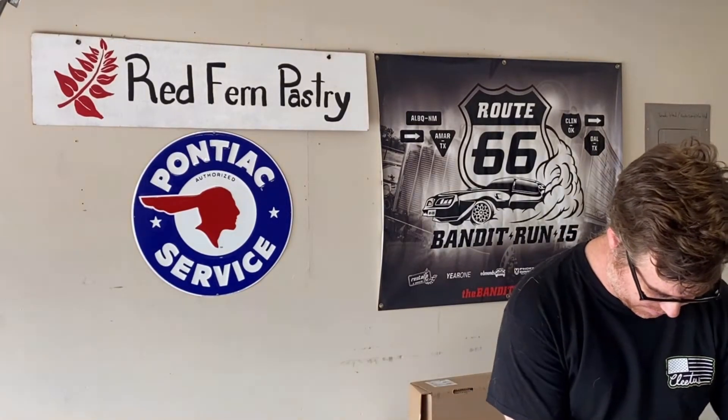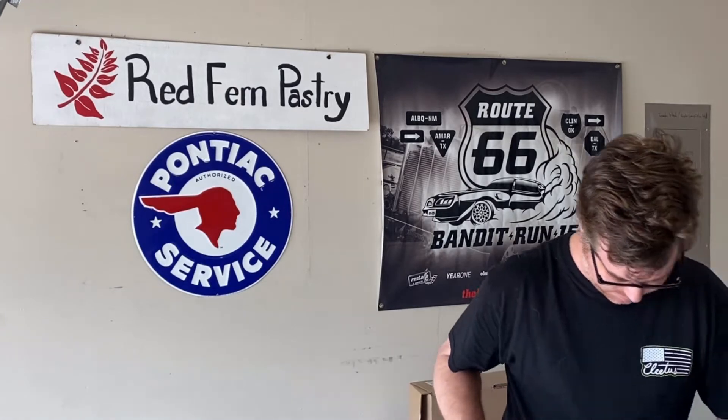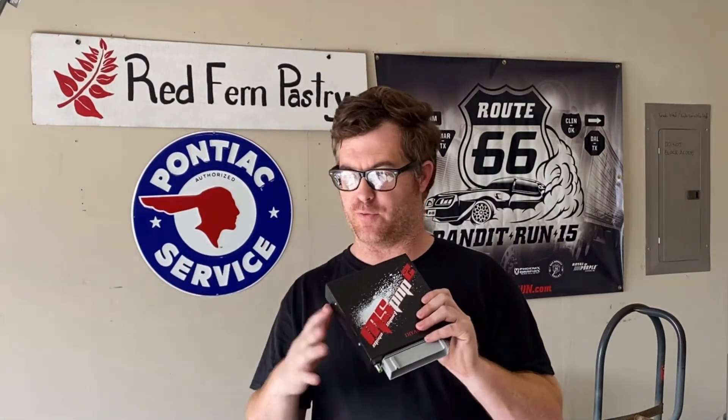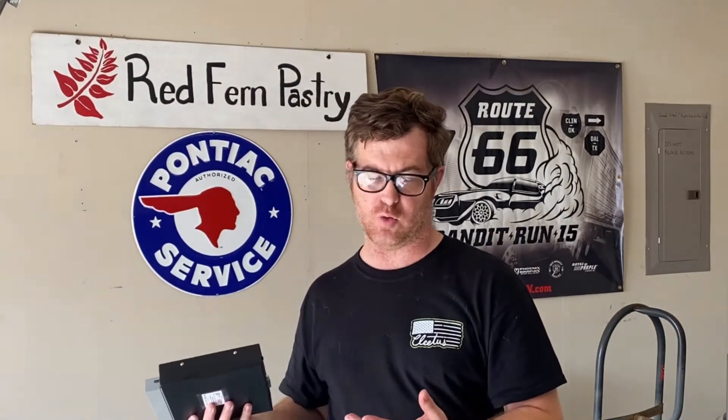The next thing we got here is a MegaSquirt — I believe it's the MS-PNP2. This has the same EEC-4 connector on it as the truck does. This is originally for an 86 to 93 Mustang, but trucks of this era — specifically the 460s, 302s, and I believe even the 351 Windsors — they have the same pinout on the harness connector. I talked to their technical support and they said I don't have to re-pin anything on my connector, and other guys can literally bolt these in and within two hours have their vehicle running.